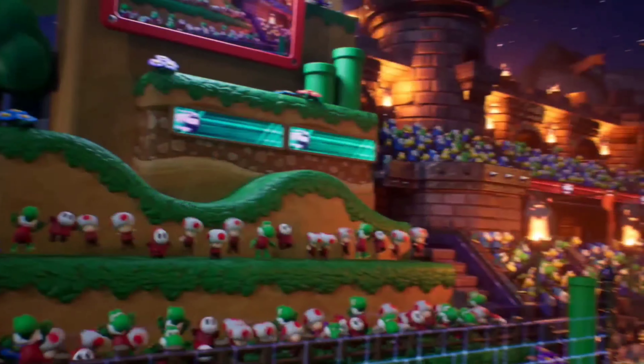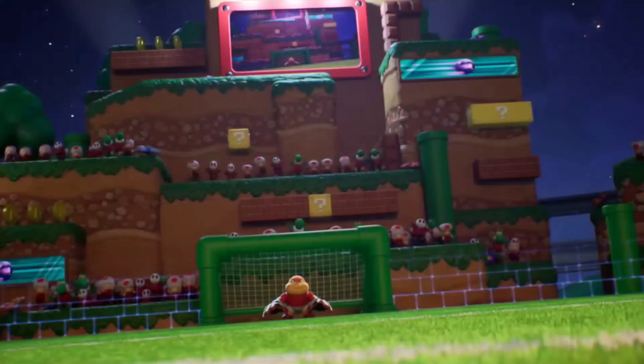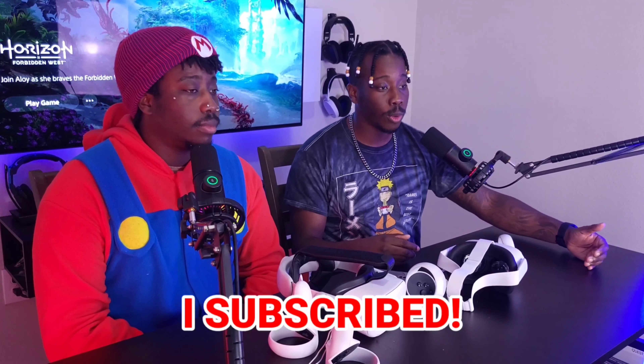One thing to watch out for if you've never played VR before is dizziness and queasiness — those butterflies you get in your stomach. We were loving the games but sweating and our stomachs were hurting. Do not force yourself through it because it gets worse. As soon as you feel it, take the headset off, take a break, get something to drink. Your brain thinks you're moving when you're not, so it reacts like you're sick.